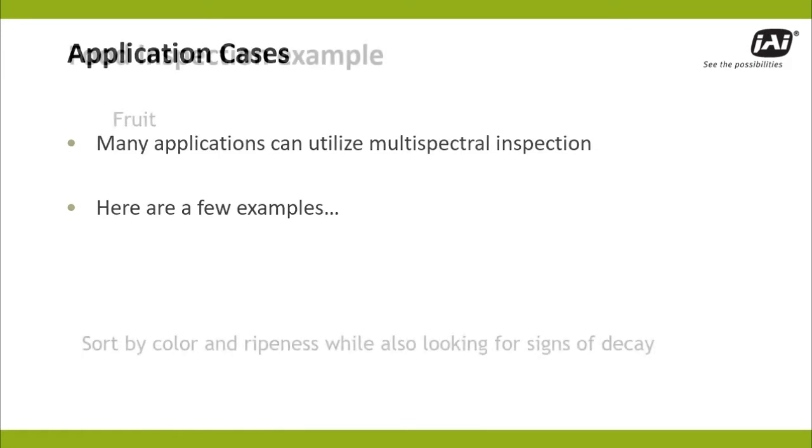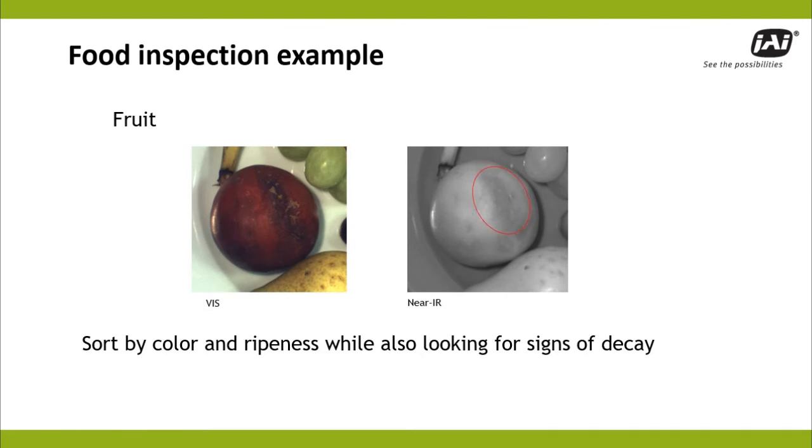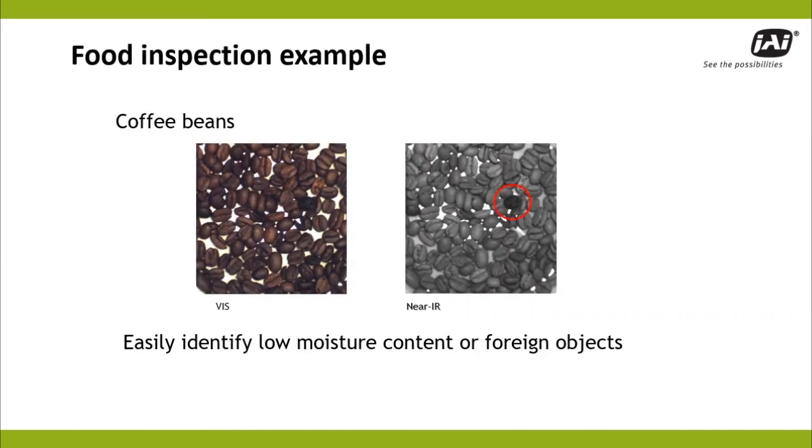For example, multispectral fruit inspection lets companies check ripeness or sort by color while simultaneously uncovering subsurface bruising or decay. Similarly, coffee beans can be sorted by size and color while simultaneously singling out poor moisture content, stones, or other foreign objects.